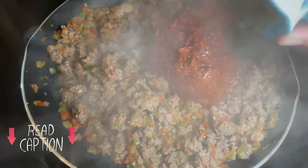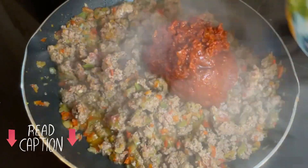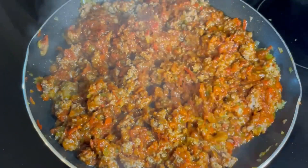Once the meat is cooked we are going to add the Spanish tomato sauce — I'll leave the link to this recipe in the description box. Mix the tomato with the meat and cook it for about 1 minute. Once it's ready it should look like this.